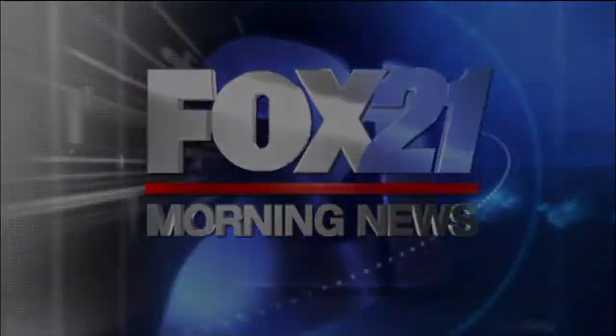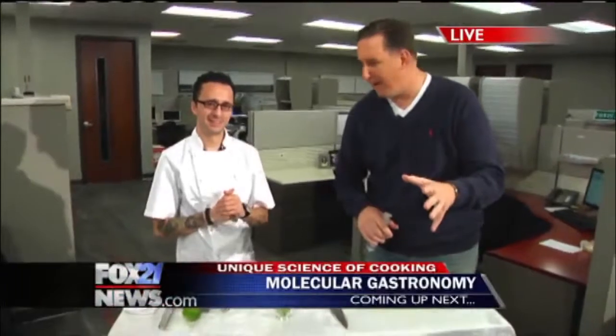You're watching Fox 21 Morning News. Molecular gastronomy — that's the art, the science of preparing food. Of course, you eat with your eyes. This is Chef Daniel Bartlett on the way. Foxy Mobs, happy hour has begun. Edible screwdrivers, it's coming up next.